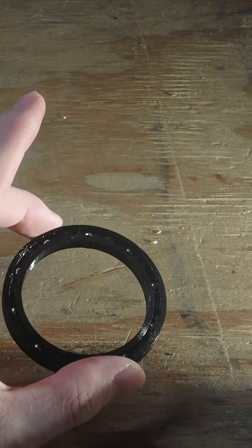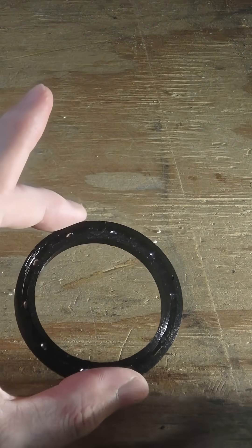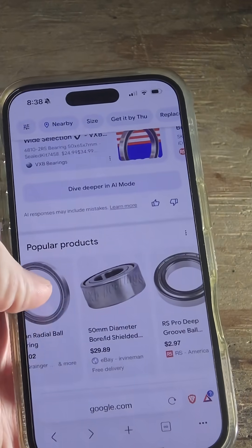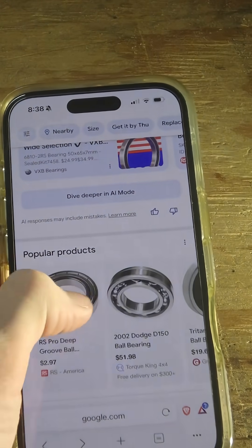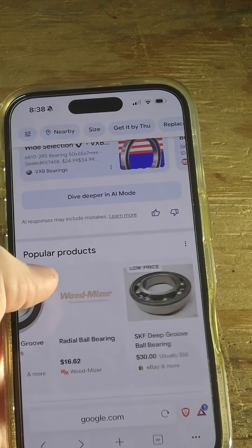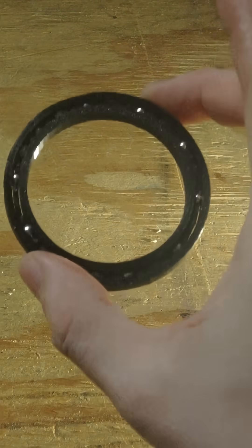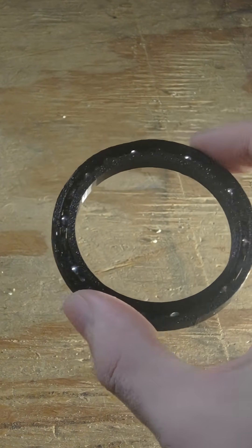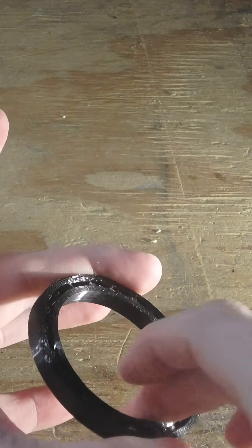I made this bearing because you can't just buy this type of size. If we look online real quick, the sizes that we get are these really expensive, really big ones, and there's just nothing comparable to this right here. So it's just a bearing.